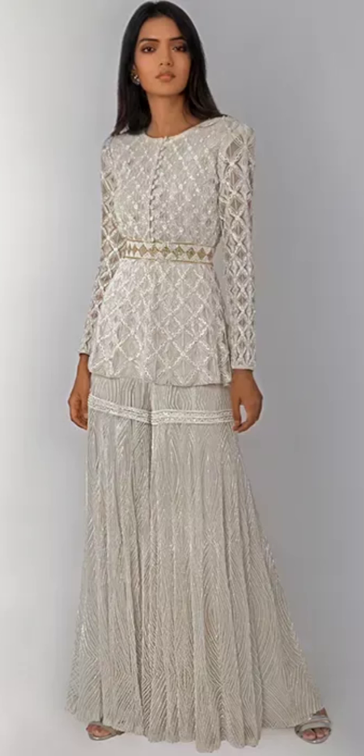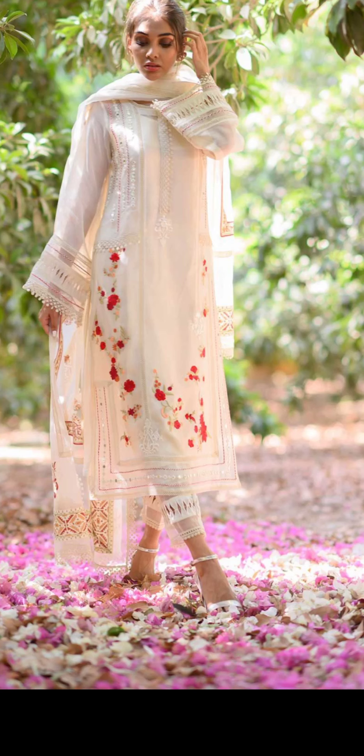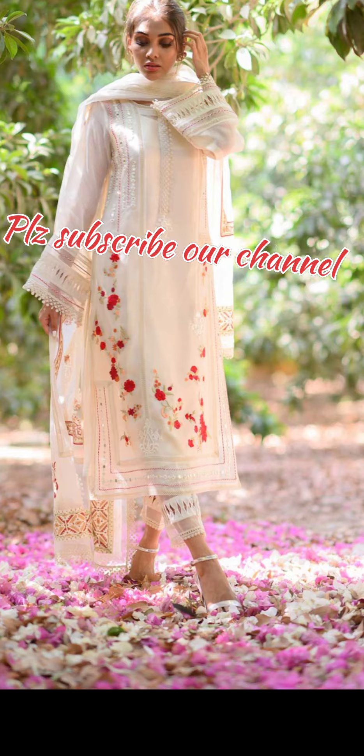This is a short designer crop top and skirt model top — the waist is a band. This is a netted fabric with red flower embroidery. This is special. Bell sleeve, designer, cigarette bottom.